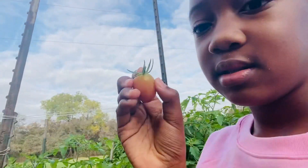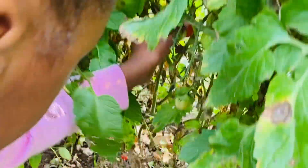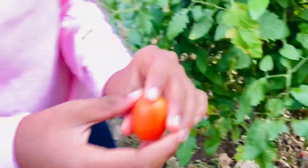Hi guys, so today I'm at the farm — we're picking tomatoes. All I'm gonna do is pick a tomato out of here, and then if they have stems you take it off. I'm gonna try to get one that has a stem so I can show you what it looks like. This one has a stem — see, this one has a stem.